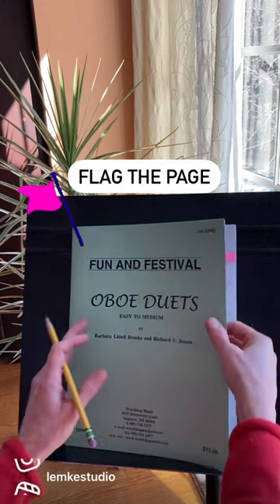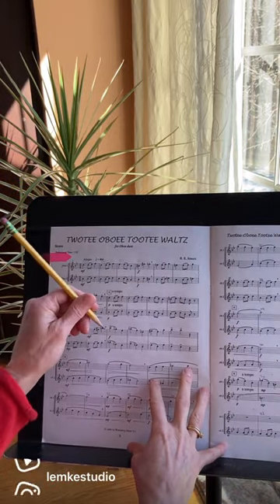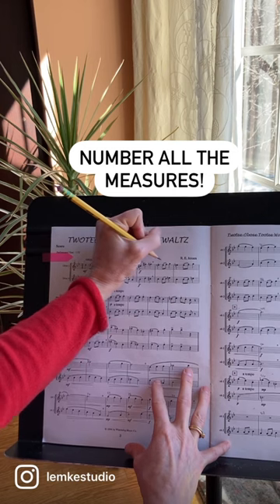Put a flag on the page so the adjudicator can open to it easily. Using a pencil, start numbering with the first full measure. Write neatly at the top of each measure.